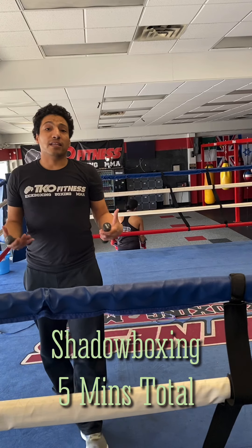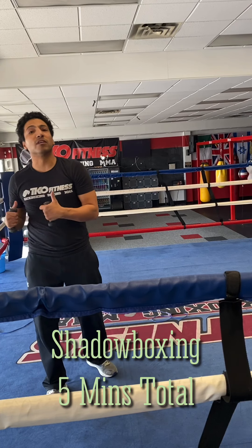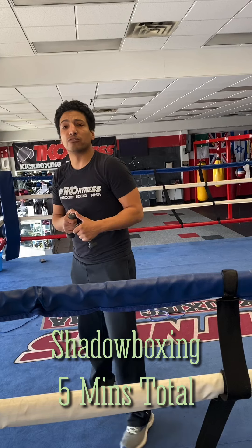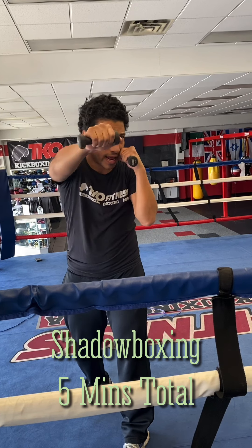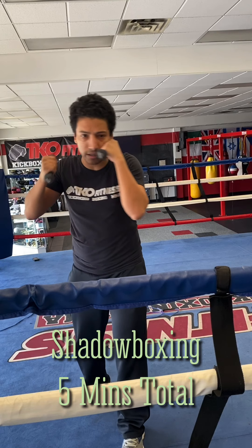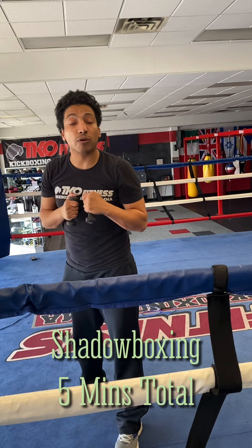If you have boxing gloves, one-pound weights, or whatever you can use, put something in your hands and keep yourself moving. I'm going to give you some basic drills. I'm going to do everything right-handed and we're going to start with basic one, one, two. So one is your left jab, two is your right hand, three will be your left hook, four is your right hook, five is your left uppercut, and six is your right uppercut. We're going to start with one, one, two.